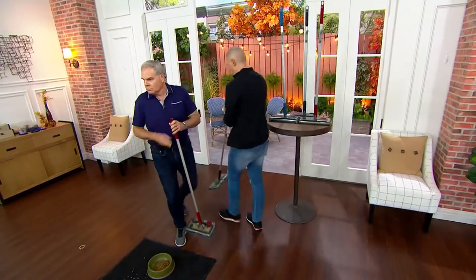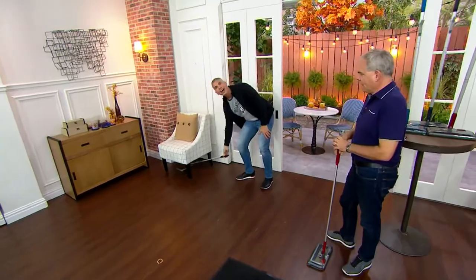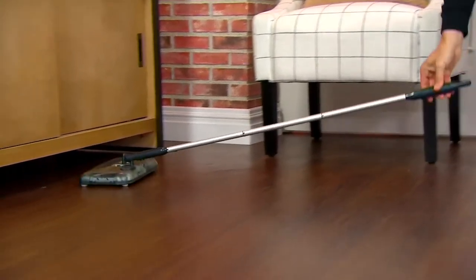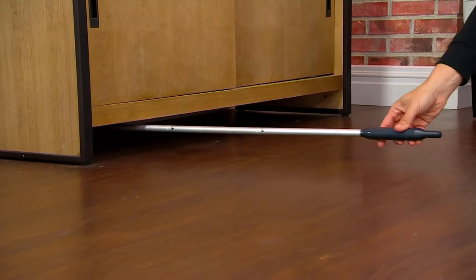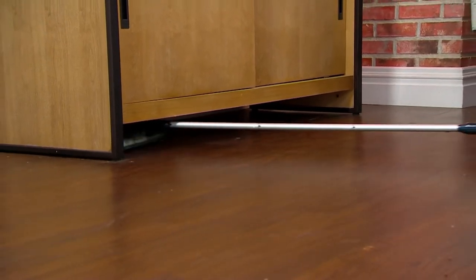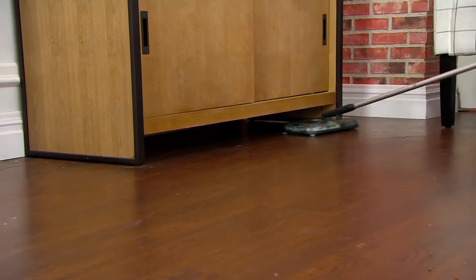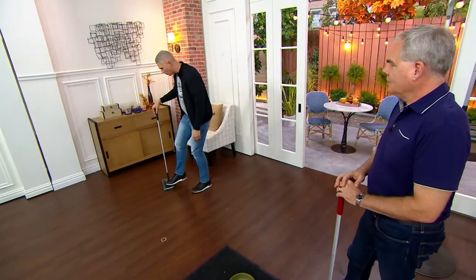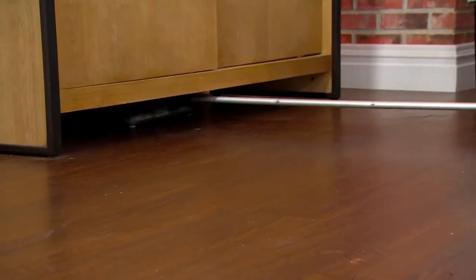Let me show you something we haven't shown here in the studio. This chair has a pretty high profile, but come over to this sideboard — look at this, it goes flat! Oh my gosh, you could never get in there otherwise. You could get all those dust bunnies underneath — not with a broom, not with a vacuum, not with anything. You finally get to clean under lots of different furniture. Imagine putting that under your bed. Now with it on, you can grab those dust bunnies.